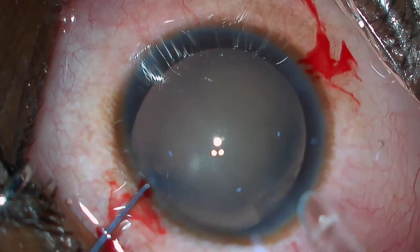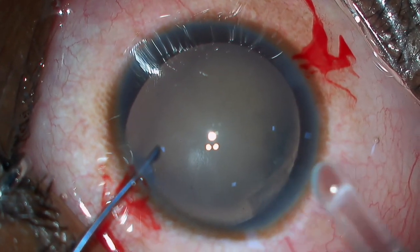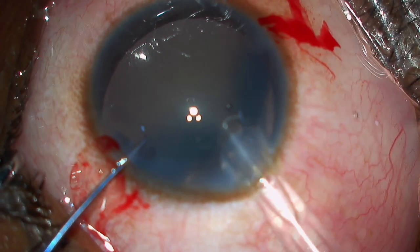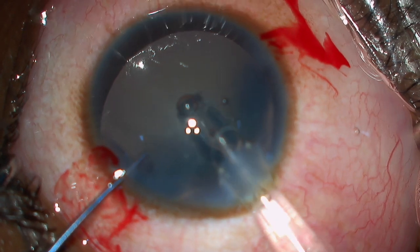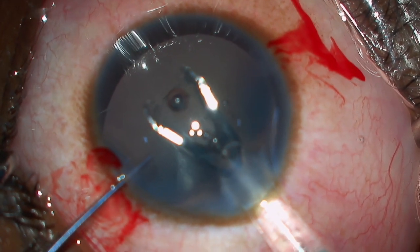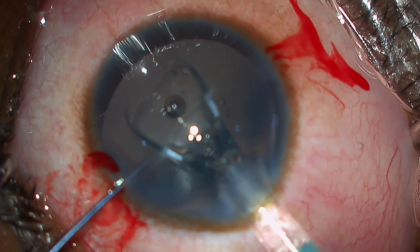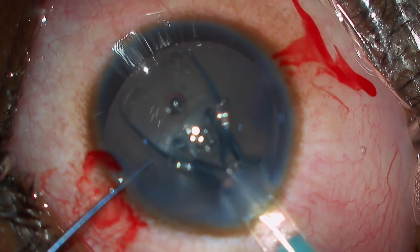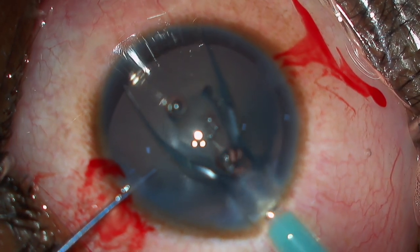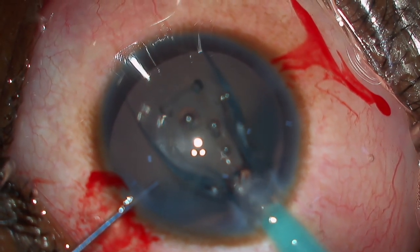After stabilizing the globe with the second instrument, we take the loaded lens cartridge into the 2.8 mm incision and start injecting. After injecting halfway through, I wait for the leading flaps to open like the wings of a butterfly, and then continue injecting to make sure that the lens does not flip inside the anterior chamber.